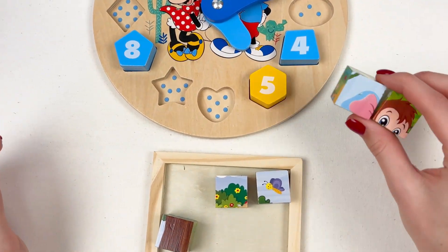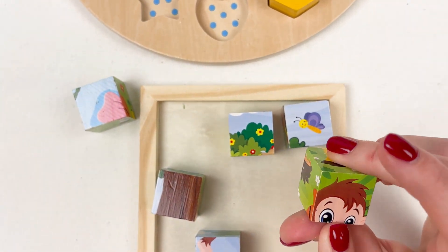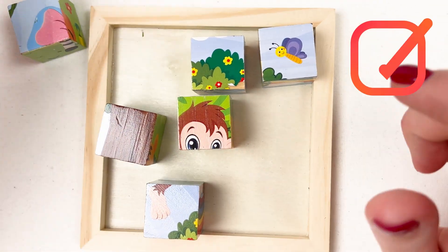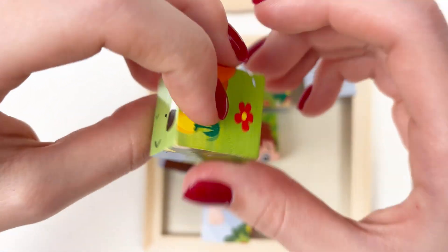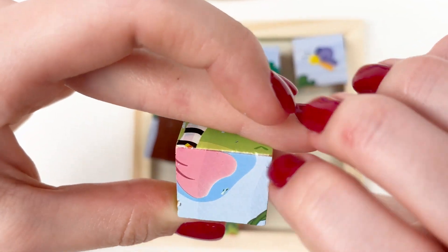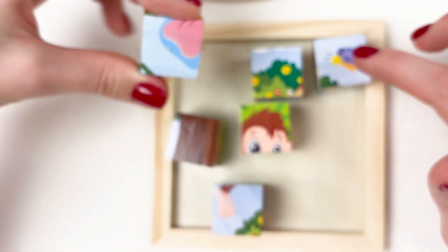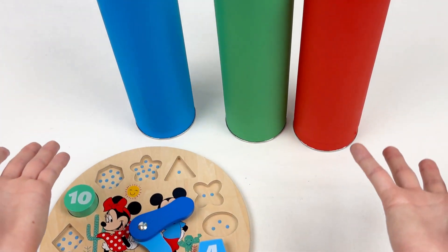We have two cubes — look, we have a face of the monkey! I think it will be somewhere here in the middle, and the second part maybe something like this. I'm not sure, let's leave it for now and open another box — maybe it will give us more clues about our monkey puzzle.